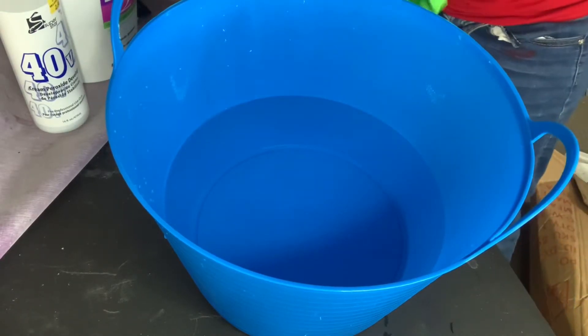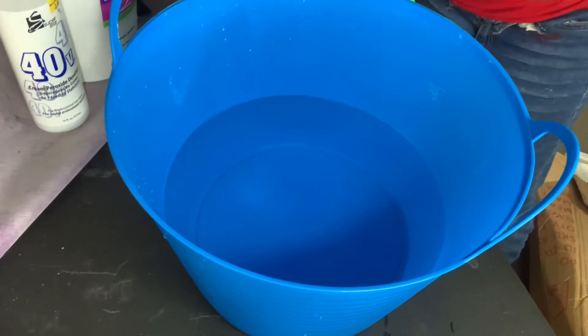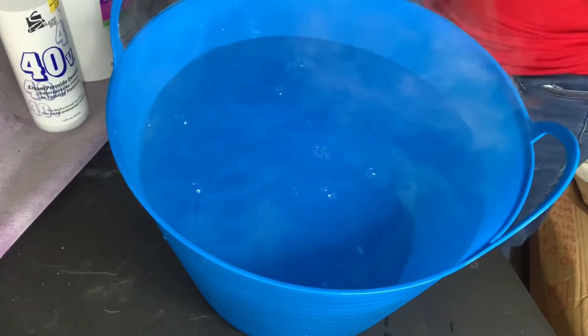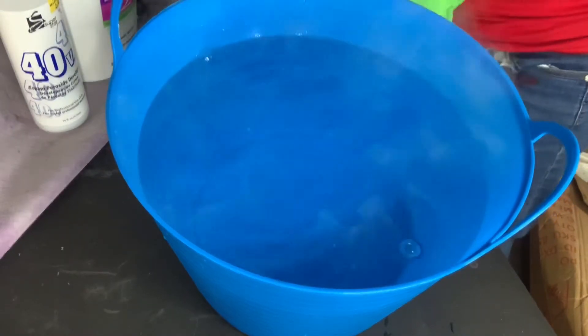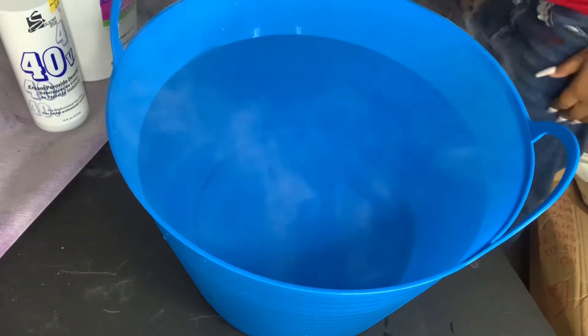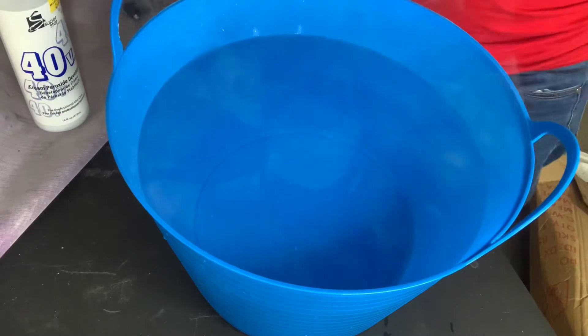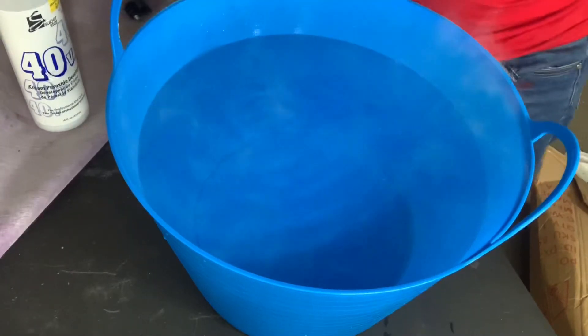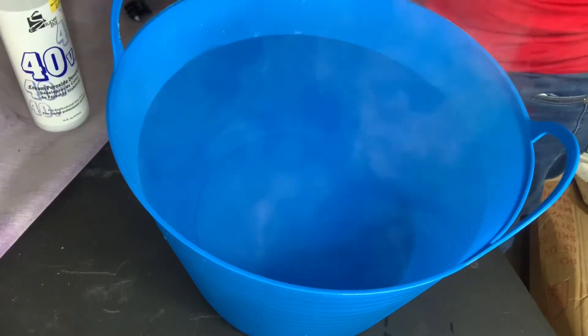What's up beauties, welcome back to my channel. I'm just going to hop straight into this video — you see me pouring in this boiling hot water. I'm also going to add my BW2 powder bleach and my 40 volume developer so that we can go ahead and lift the color off of this black wig.